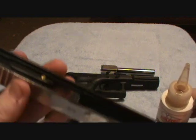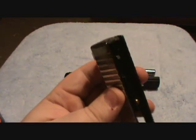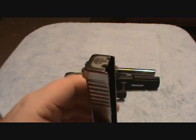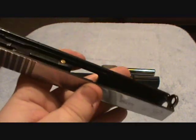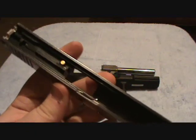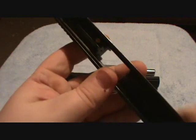For this I will be using Militech. Pick your slide up like so and put one drop on each side of the slide in the rail. Hold the slide upward with the back plate facing the ceiling and let the oil run down toward the front. Then place one drop inside the slide forward of your ejection port, one drop right here, and spread it around. You can just use your finger, because your finger doesn't absorb the oil. Now your slide is done.